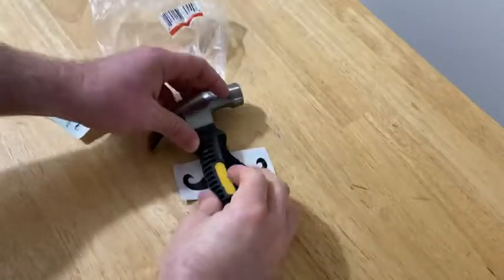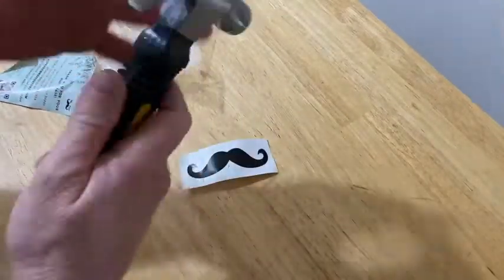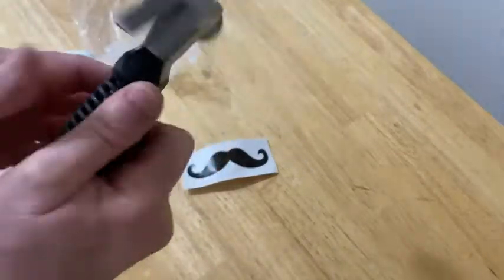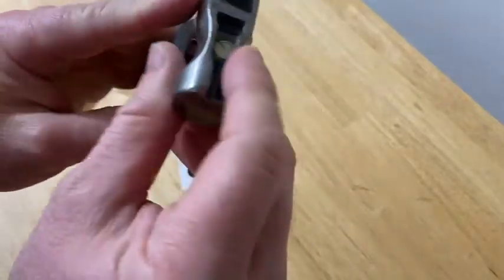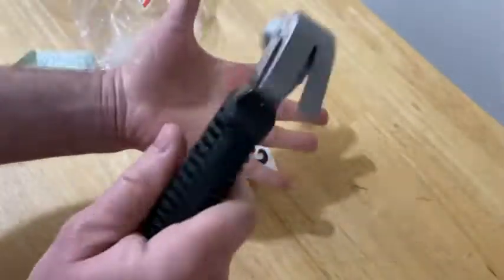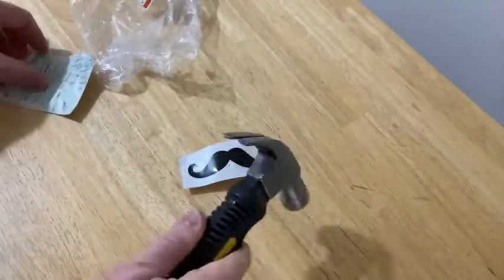I already have a really big hammer — it's an Irwin hammer, it's awesome, I also got it on Amazon — but I needed something smaller and I'm trying to rebuild my tool collection. So I saw this on Amazon and I decided to get it. Wow, packs a punch, and there's the brand Mr. Pen.